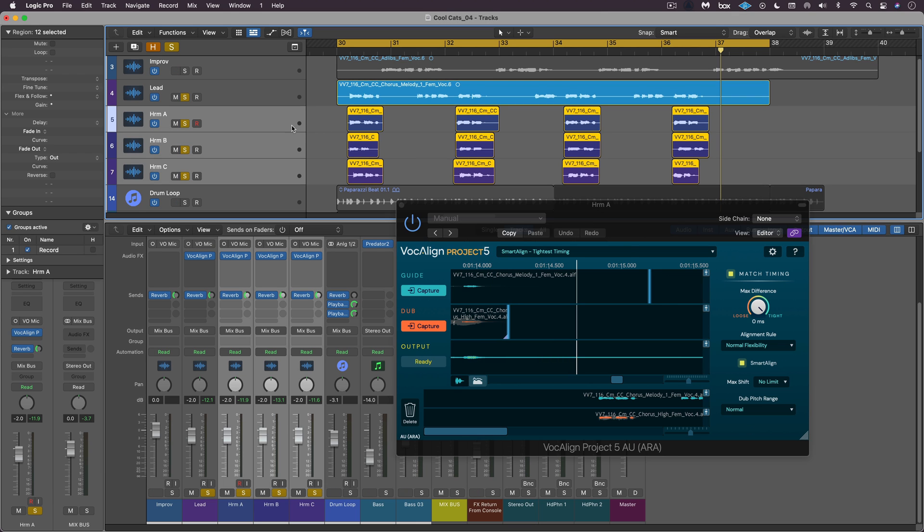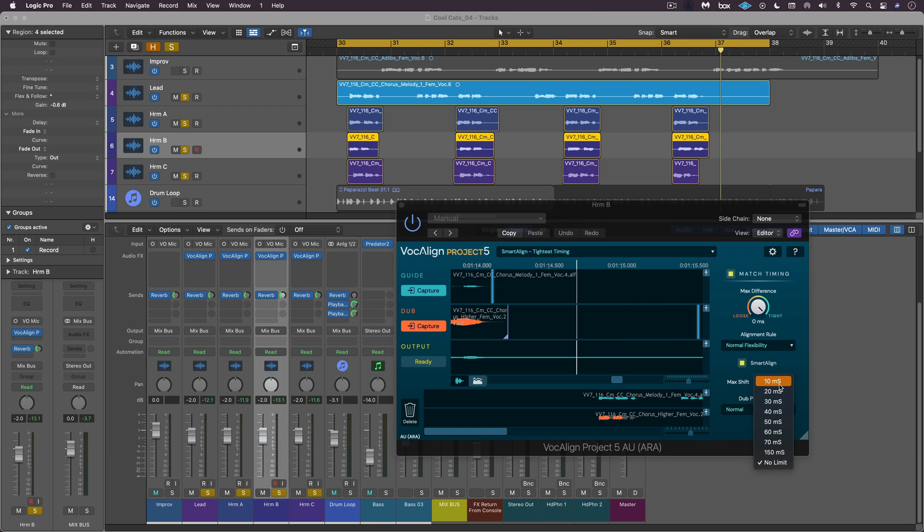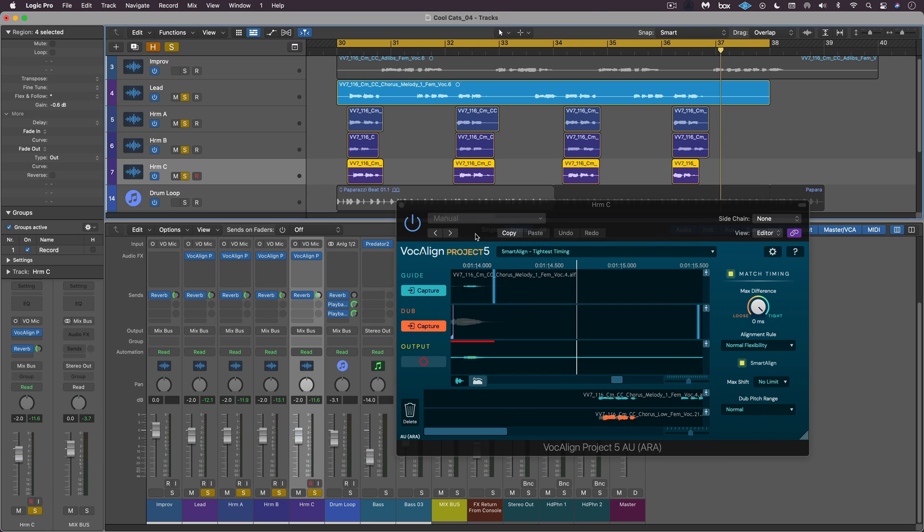Not a problem — even though this is the entry-level version of Vocal Line, there's still enough control to handle this. I'm not sure which of the tracks is the problem; it sounds like it might be more than one. I'm going to set the detection algorithm to high-pitched vocal and the maximum shift to 30 milliseconds — it's a guess, maybe 20 will do it, but let's go with 30. I think this should solve it.